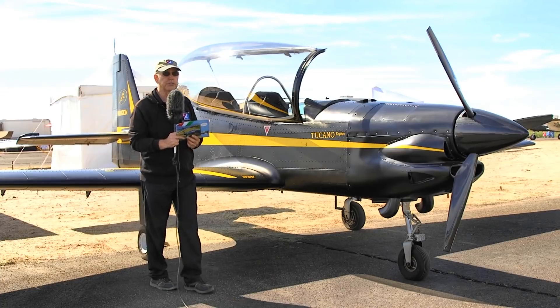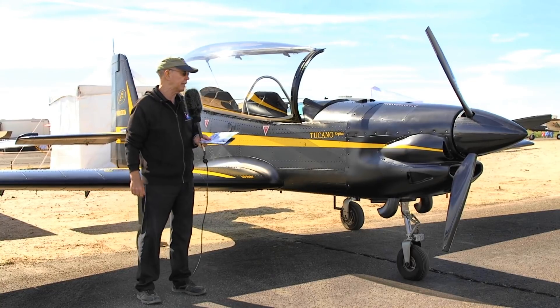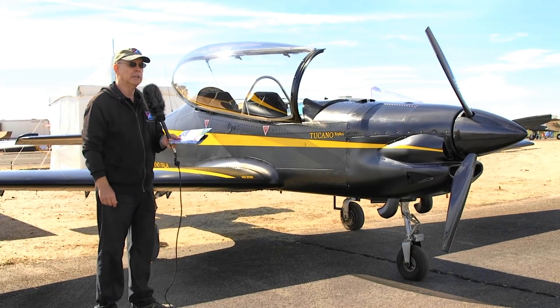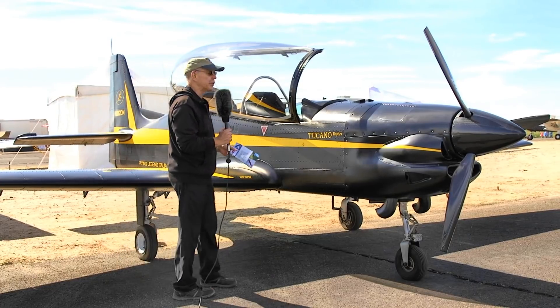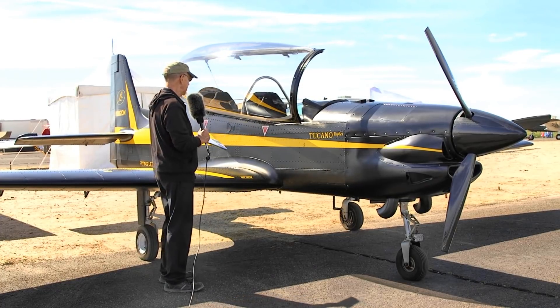The airplane has dual controls front and rear. I flew in the rear because the front has the prop controls and some other things, and being at an air show, the pilot needed to fly it. I flew with Giovanni — I'm not even going to try his last name; it's an Italian name with a whole lot of letters. Very nice young man, 27 years old, looking at flying airline one day. He did a very nice job of flying with me, so thank you to Giovanni.